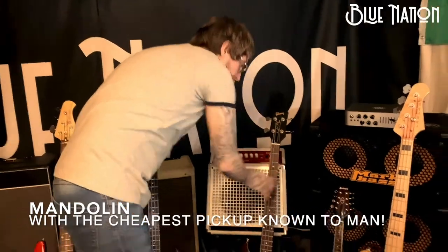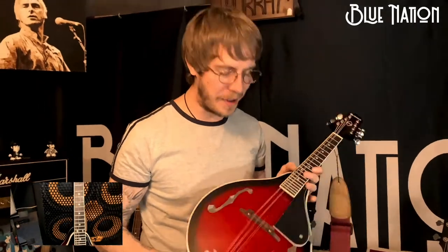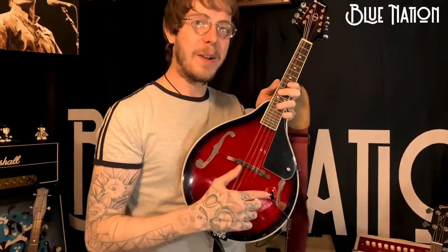The next one is Neil's favorite — my mandolin. I used this on 'Cold Night' and that's the only one I've used it on. It's got an amazing pickup that I got for five pounds from Wish.com. It sounds amazing.